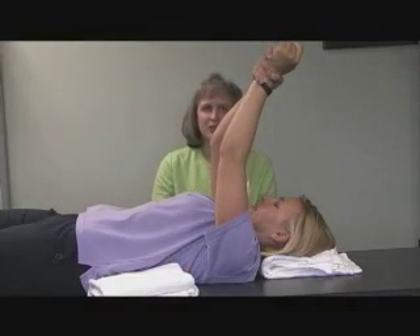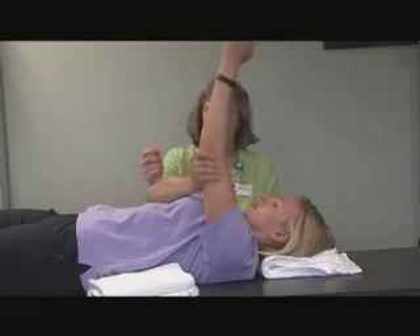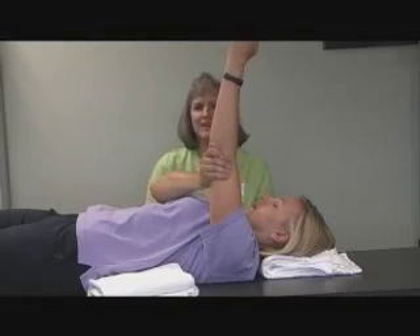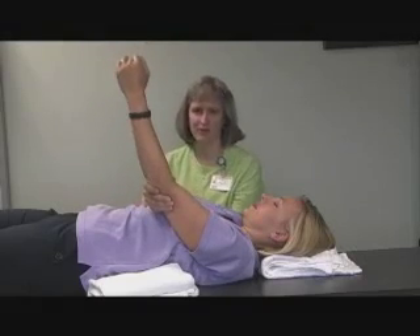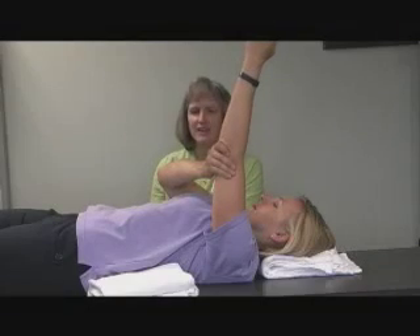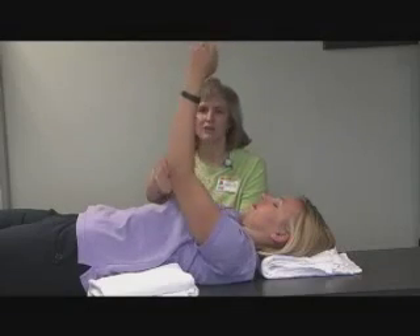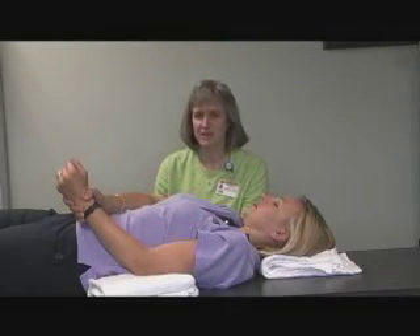If you're having trouble, you don't have to grab at your wrist — you can grab under the elbow if you can get that far. One arm is doing the work; the other arm is just along for the ride. Hold the stretch for a count of five and then bring it back down. Do that exercise ten times in a row, once in the morning and once in the afternoon.